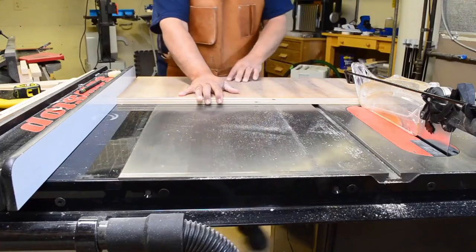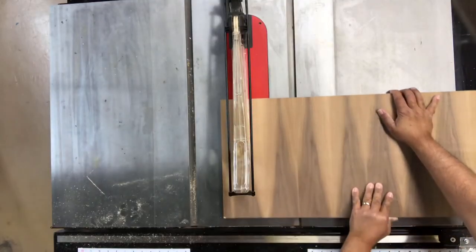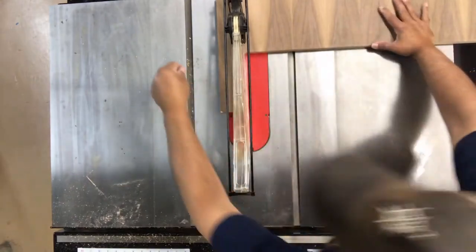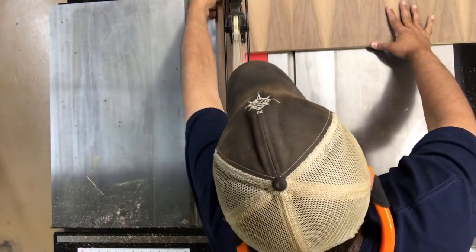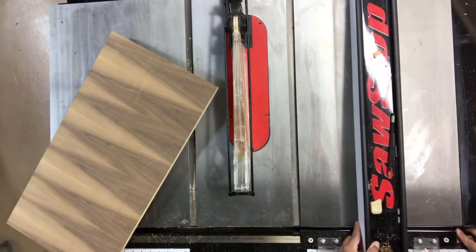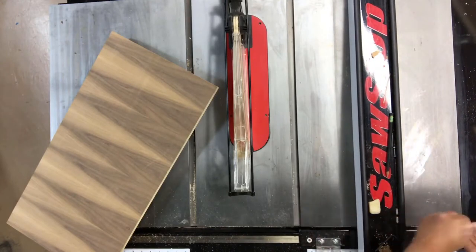To get this project started, I decided to construct the bench seat from this leftover piece of walnut plywood from the walnut buffet we built back in 2011. The first step is to cut it to length. Next, we'll slide the rip fence over for the second cut, which then gives us the desired width.